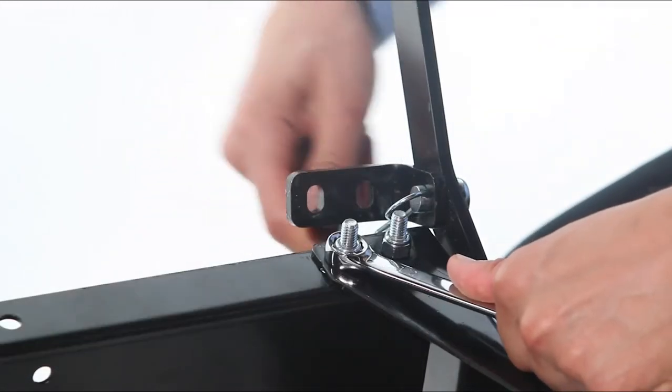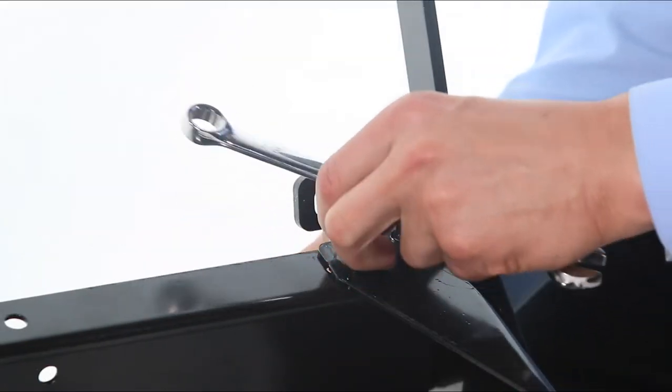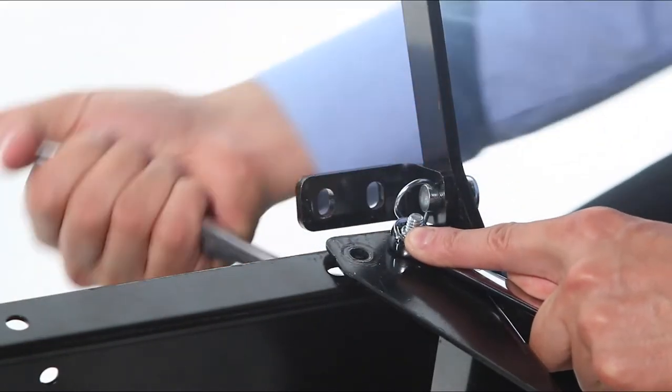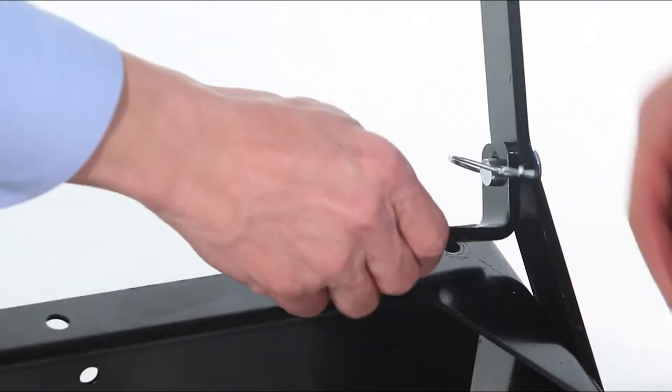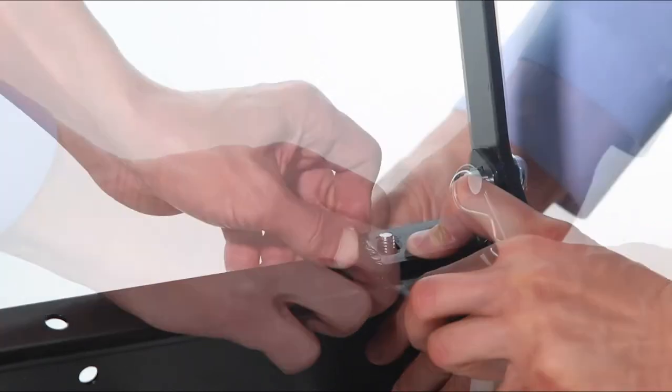Now remove the nuts from the front corner near the handle bracket. Then swivel the handle bracket into place and replace the nuts securely.